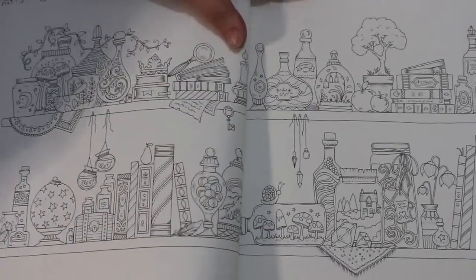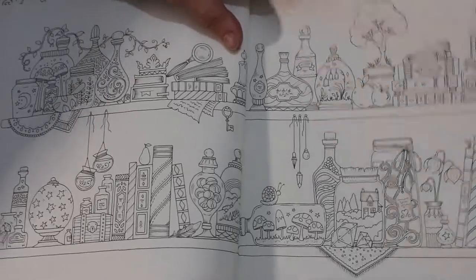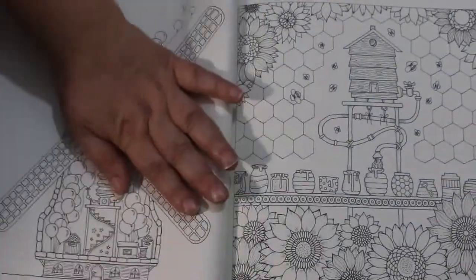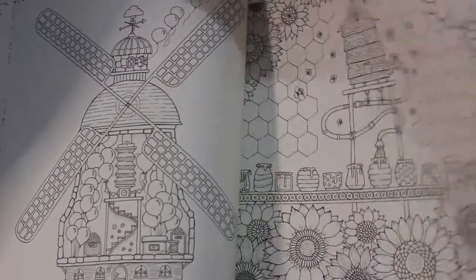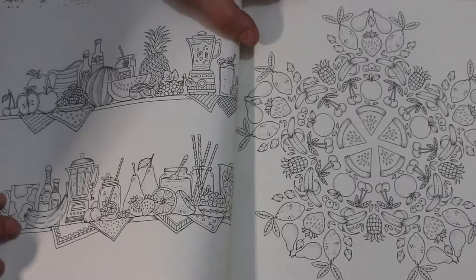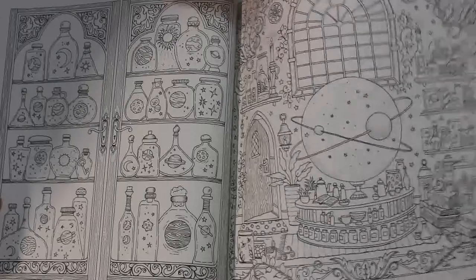I quite like this — bottles and books and things like that. That's like Jennifer's got a lamp like that, it's got stars on it. I love these patterns, they're just so simple to colour in, I just love colouring them in. That's quite nice as well. She's just an amazing, amazing artist. Little fruits. I like the bottles — different colours for the bottles would be fun.